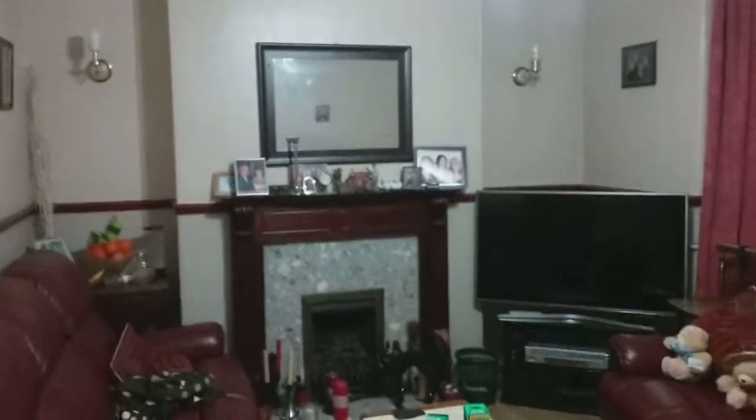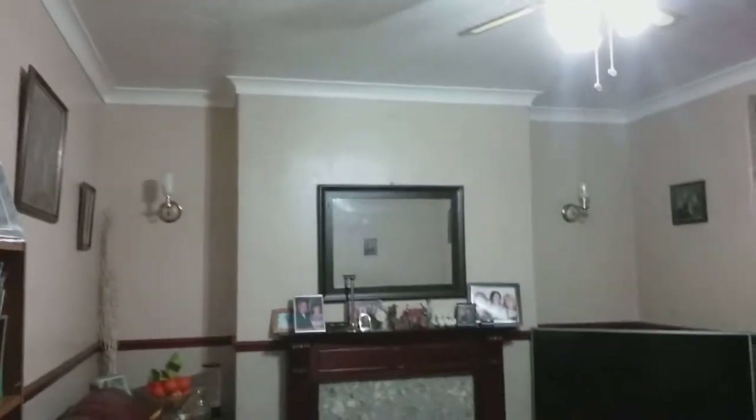So anyway guys, I'm going to turn off the big light and get straight onto the wall lamps. After three, one, two, three — wow! As you can see, both have flashed on.